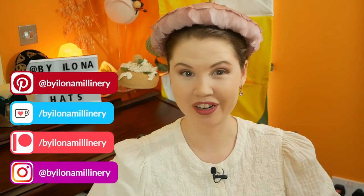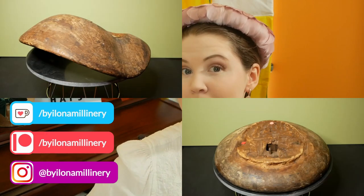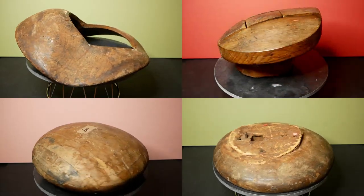Hello and welcome to a millinery hat making video. My name is Ilona, I'm a milliner based in London and today I'm restoring my vintage and antique hat blocks. I've got some brims, berets and puzzle blocks as well as a very special spartry shape. These all require slightly different approaches, tools and techniques, so let's get the woodworking tools out and get started.